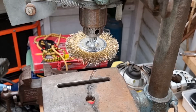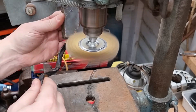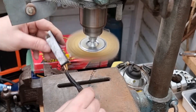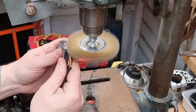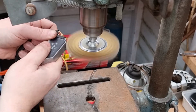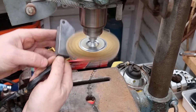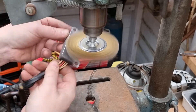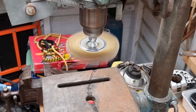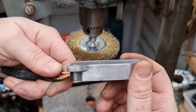I'll start with this heatsink — I'll give that a buff up and clean those contacts up and we'll see how it all comes up. Yeah, that's come up alright, hasn't it? Quite nice.